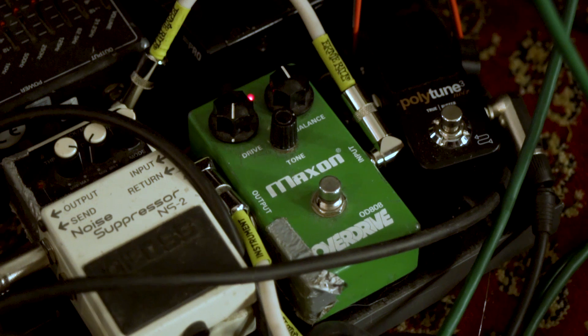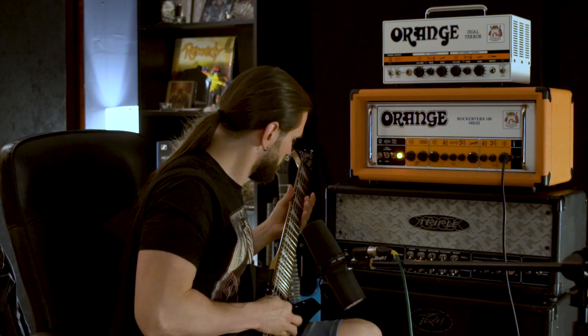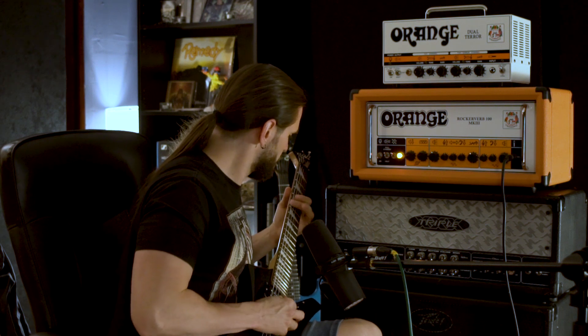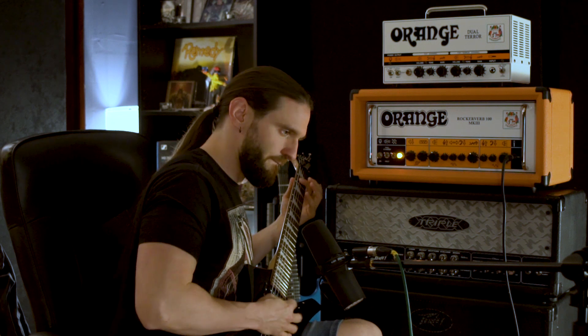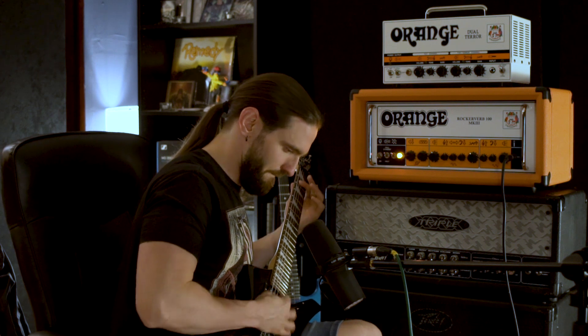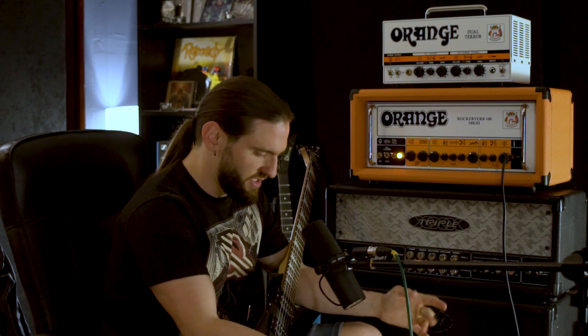But let's just try getting the tone up a bit. I've got the tone set to 3 o'clock. Okay, that's kind of better. The bite is still there, but it doesn't sound as mid-rangey as it was before.